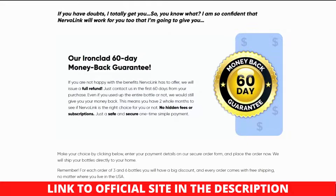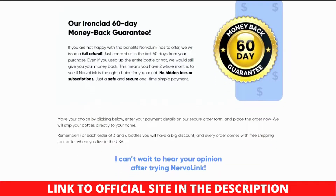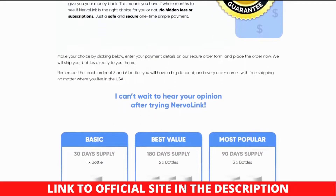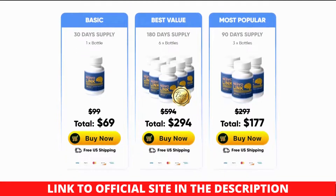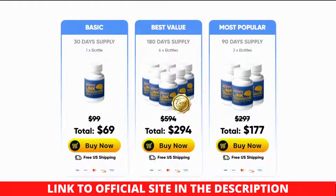Any such product that combines natural components and helpful enhancements, according to the manufacturer, is the Nervalink supplement. Users who include Nervalink into their lives may see a considerable improvement in their mobility and nerve discomfort, without worrying about adverse effects by utilizing natural components. Additionally, consumers will probably obtain access to a plethora of other health benefits from the composition's natural elements. These elements significantly contribute to Nervalink's rise to prominence and have established it as a top choice for anybody looking for optimal health at an affordable price.